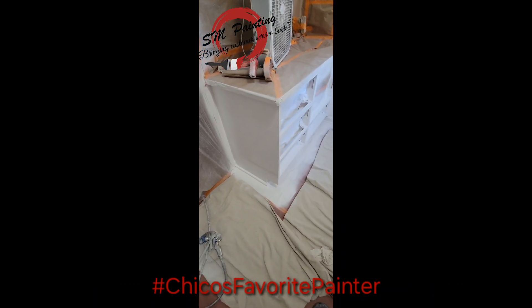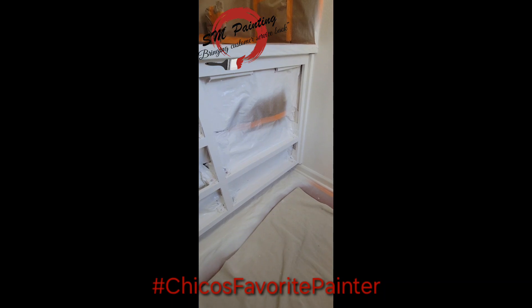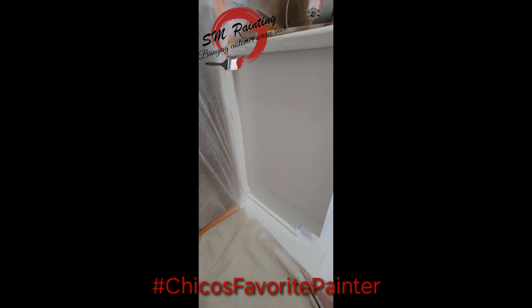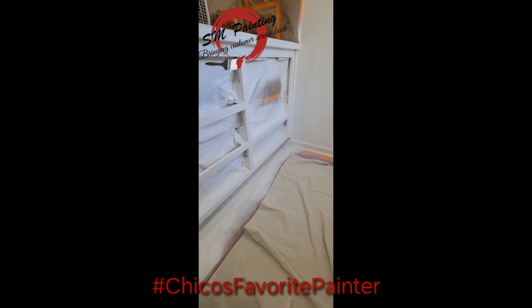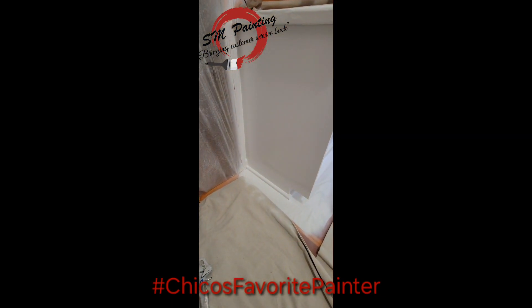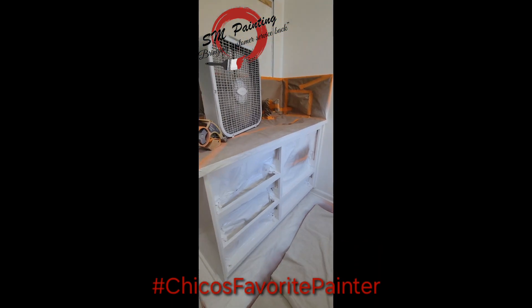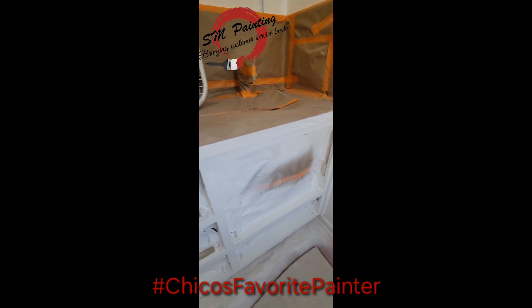We're back on this job. Just sprayed out this cabinet. I got the doors and stuff inside the other room. But there you have it — nice glass finish. I sprayed a coat on, waited about a half an hour, came back and top coated it. Actually it's been about an hour. So tomorrow I'll come back, take it all apart, reassemble everything, and clean all these walls. There you have it.